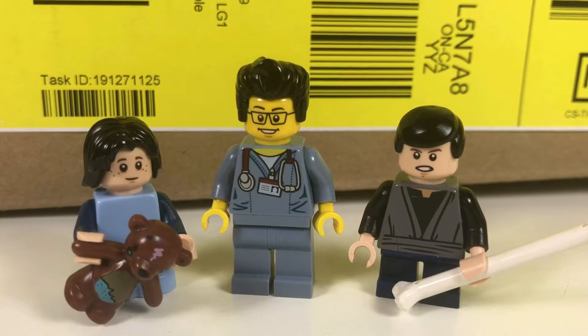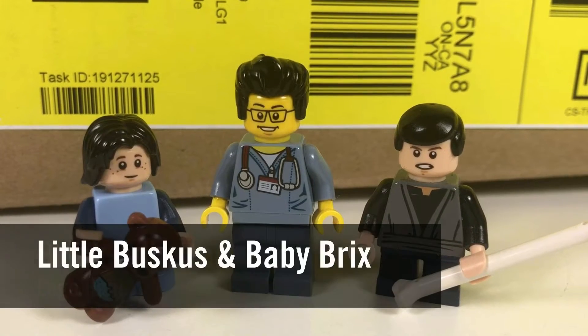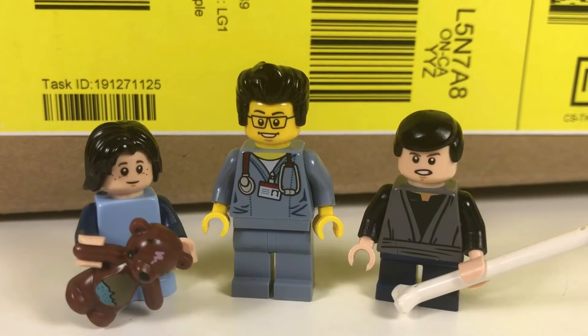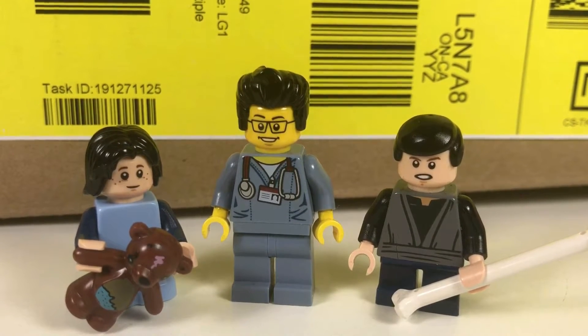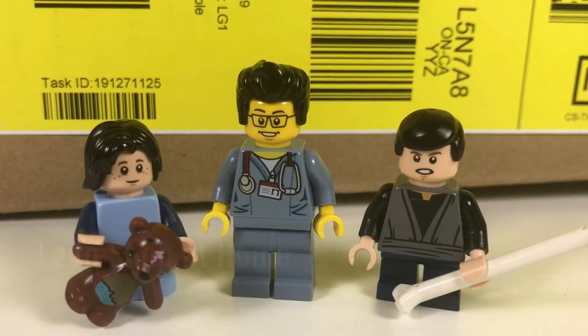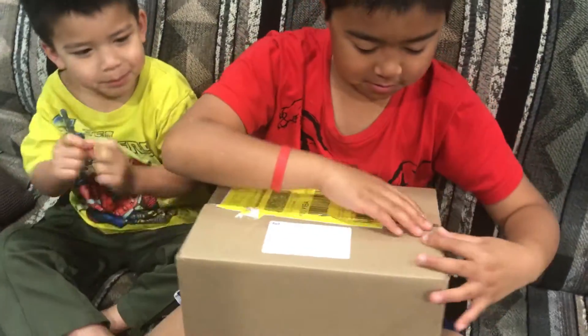Hello YouTube, it's the Brick Adjuster here with another Lego haul. Today we have two special guests: Little Buskis and Baby Bricks. We have a package from Lego Shop at Home, so we're gonna open it up and see what's inside. Alright, Little Buskis, open it up — let's see what's inside!